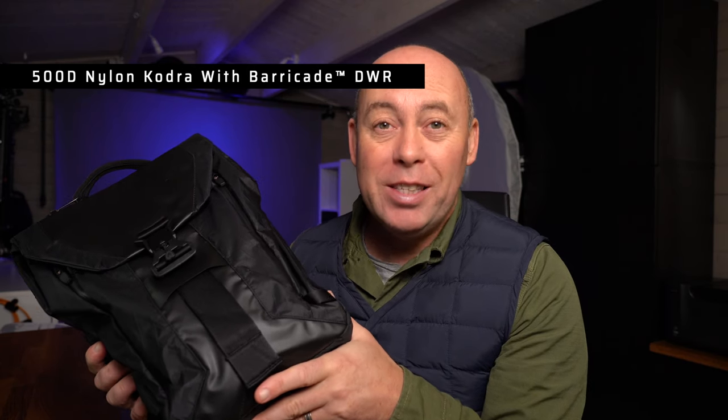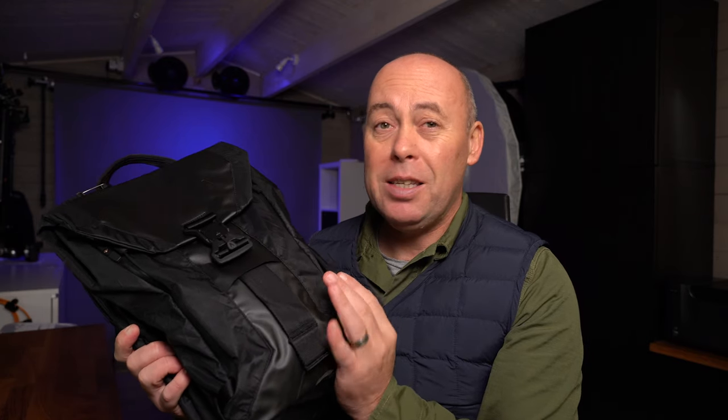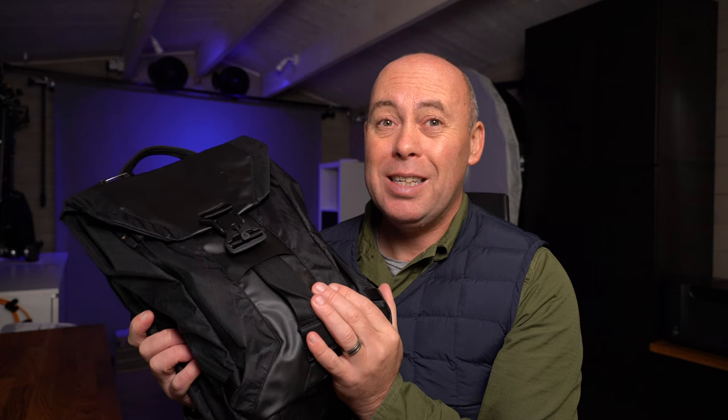I'm going to say water resistant, not waterproof. The second version can still take a pounding but may let in a bit of rain on a really heavy downpour. Whereas this one is absolutely built rugged to last.